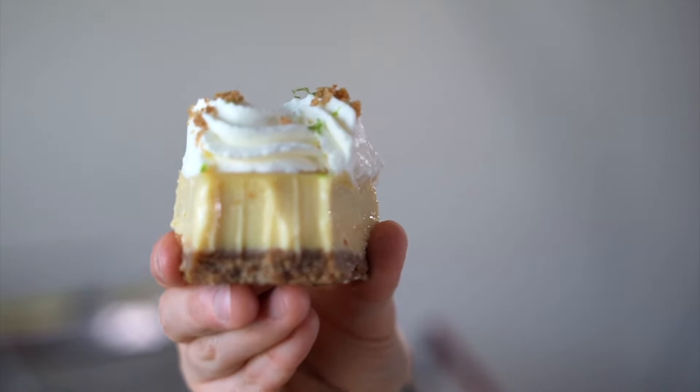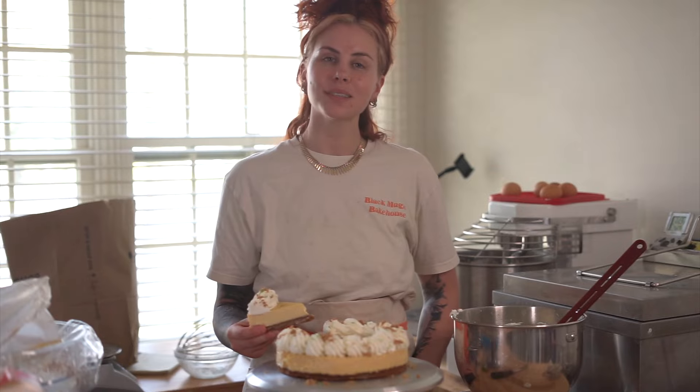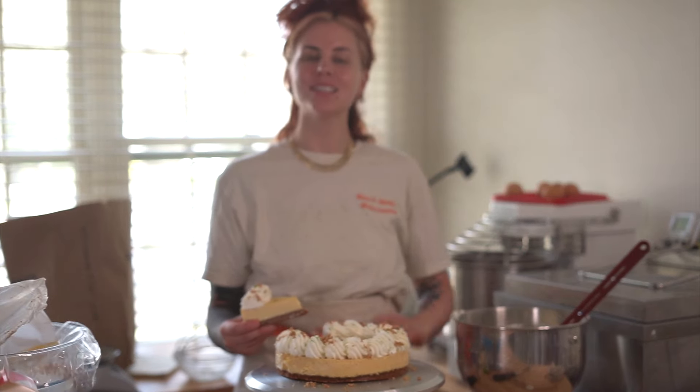Look at that texture — oh my god, this is literally the perfect key lime pie. Thanks so much for watching and as always, stay crusty.